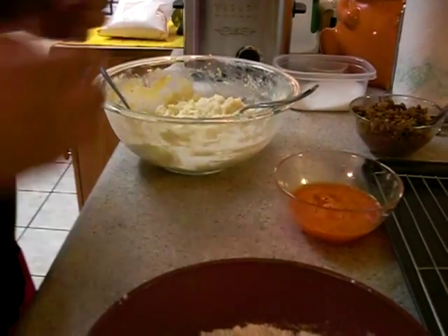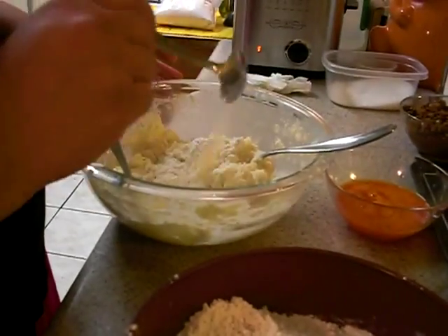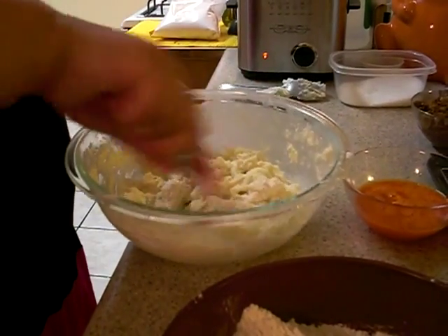What I'm going to do right now is add some flour to my potatoes because they're a little soft. I'd say about two tablespoons of flour into the potatoes. And then just go ahead and mix that in very well.